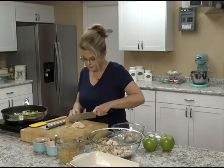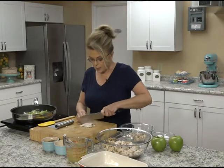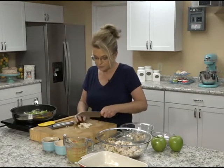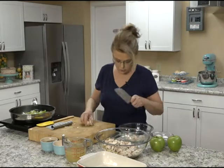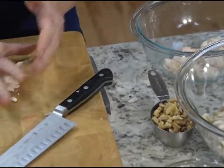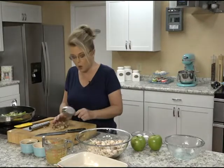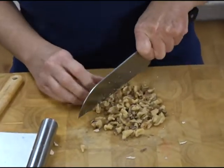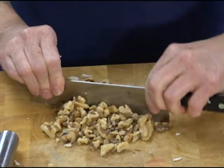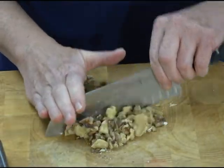We're just sautéing up the celery and onion. You want about two cups of chicken. The big pieces I'm going ahead and cutting into bite sizes. It doesn't have to be perfect. We're going to add some walnuts for crunch — about half a cup. I'm going to cut these up a little bit because they are a little big. If you don't want to use walnuts, you could use almonds or leave the nuts out.